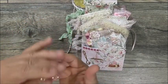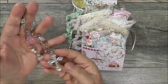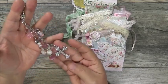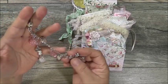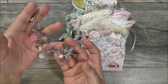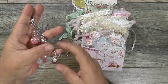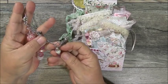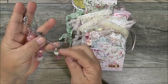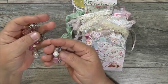Look at this beautiful dangle she created! She's got a cross at the bottom — so funny, that's what our church service was about last night. She did little segments of beads — this one has three beads with rondelles.